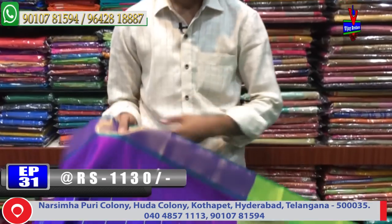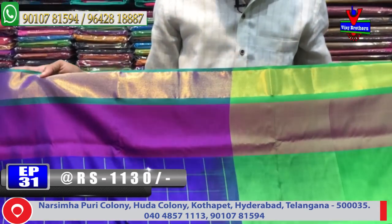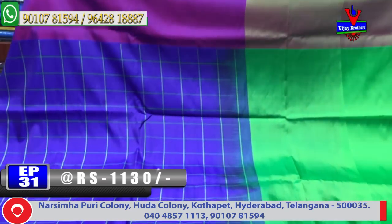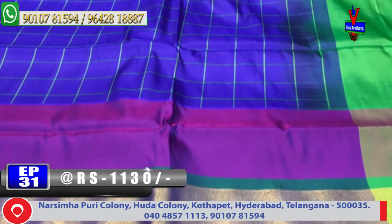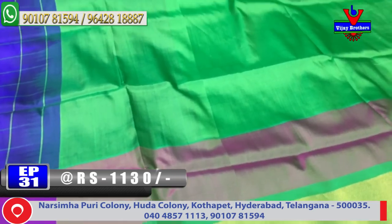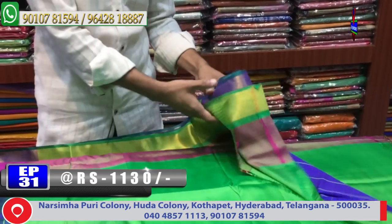Next, blue and magenta color combination with the final border and the middle part. The blue color combination with the green color and checks design, and the second white border with the same border and same color combination, and the contrast blouse.